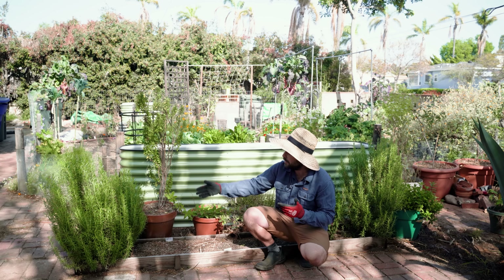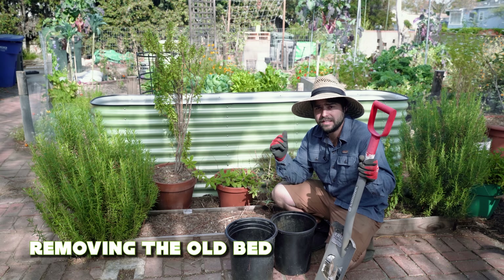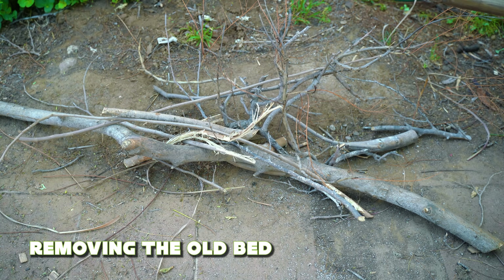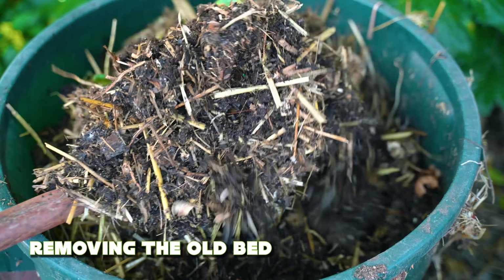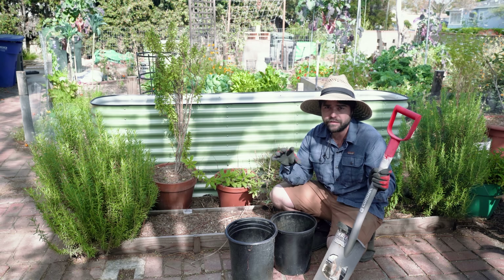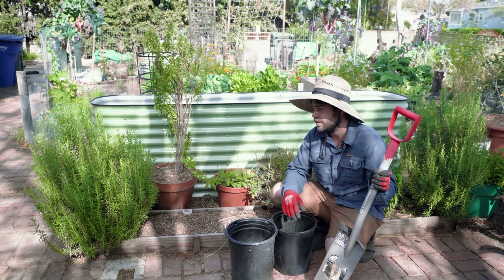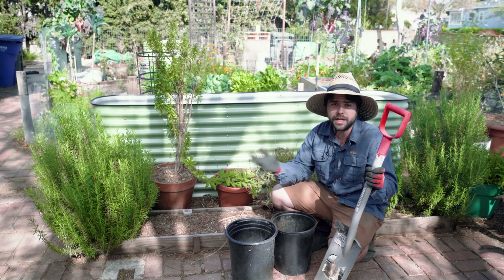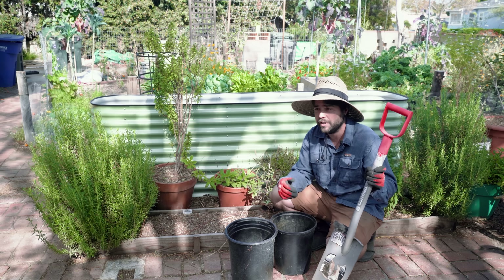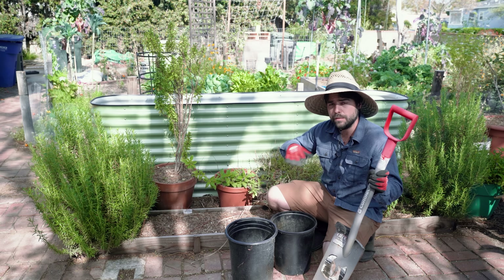Now we can actually get into removing some of these plants, cleaning this area up, and installing this bed. The plan is to fill this bed hugelkultur style using a variety of branches, logs, leaves, unfinished compost, potting mix, old straw — all sorts of stuff I have laying around. Since I'm using a lot of organic material that isn't fully broken down, it's going to be compressing and settling a lot, so I don't want to fill this bed today and immediately plant right into it. We're going to wait until Tuesday because on Monday we're apparently getting an inch to an inch and a half of rain, which is going to compact the bed and help settle it very nicely.